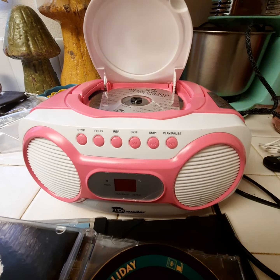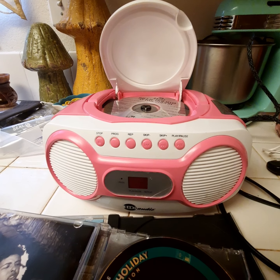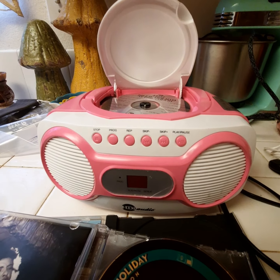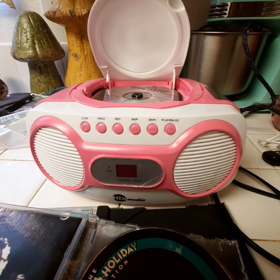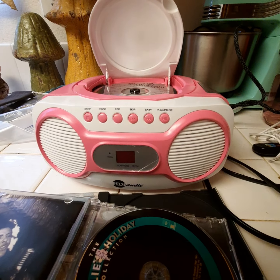Hi, Easybuy123. This is Tiffany Martinez. We have spoken briefly via Amazon in regards to the CD player that I had purchased on Amazon, and you guys were kind enough to replace it.